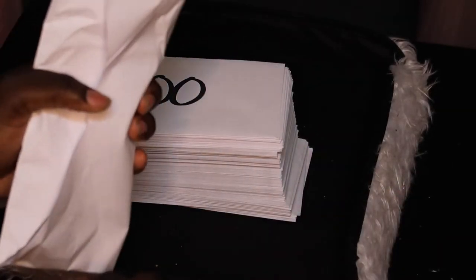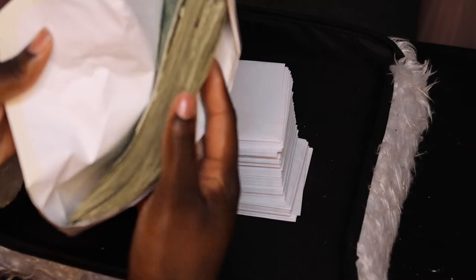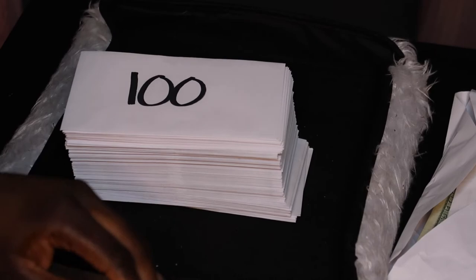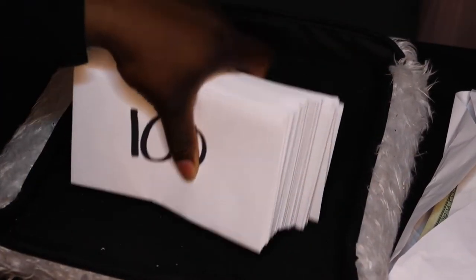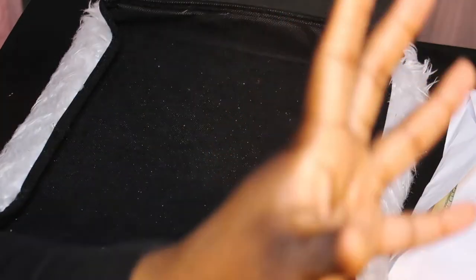I was going to do it off camera but I thought, why not do it on camera? So I got some funds here — let me tell y'all, this is all ones. I love ones, ones are so cute. These are all ones and we're going to count them right now. After we count the ones, we are going to choose what envelopes we want to stuff, and then I'll count it on camera for you guys.